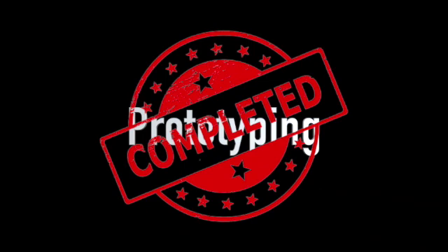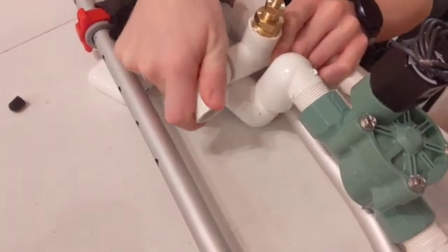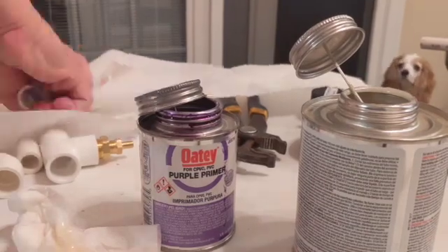After prototyping, we started on the final build. The first thing we did was figure out how the PVC and launching mechanism went together. Then, to prevent air from escaping the pressure chamber, we glued the PVC together.